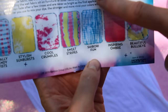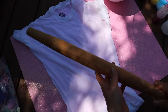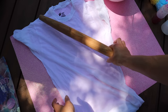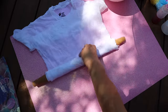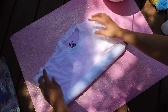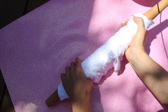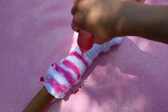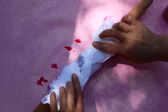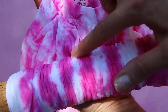Up next is the shibori fun — look at those awesome stripes. Lay your shirt flat and grab a rolling pin. Start at the bottom and literally just roll your shirt up, folding in the sleeves if they're too tall. Now scrunch the fabric — it can be a little tough. Then grab your coloring and go every other section; don't drench it completely in pink. Flip it over and do the same on the other side.